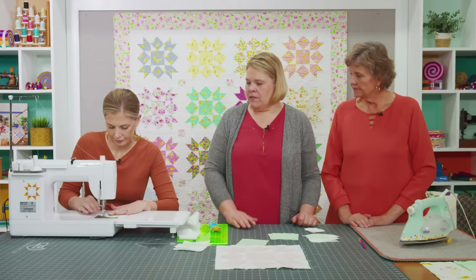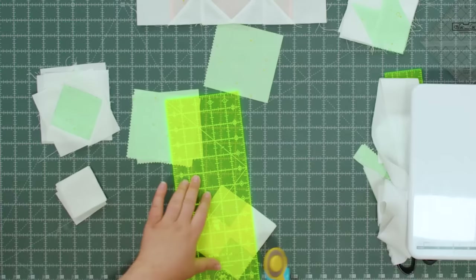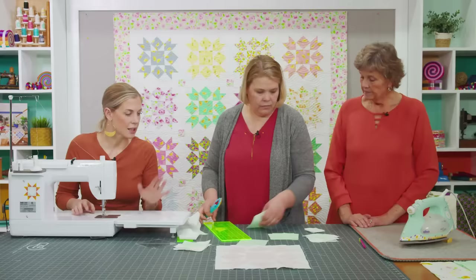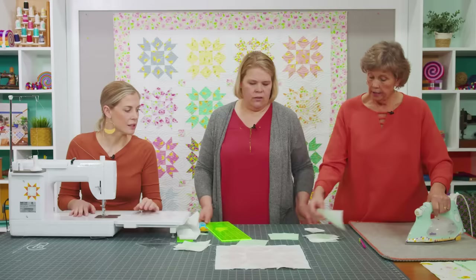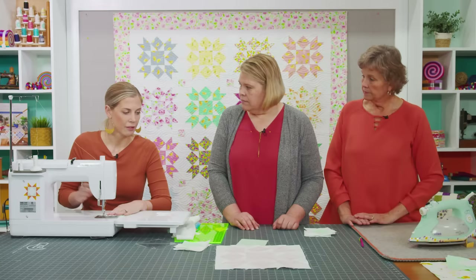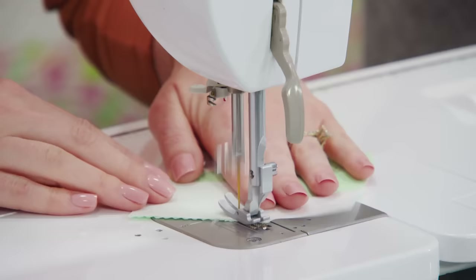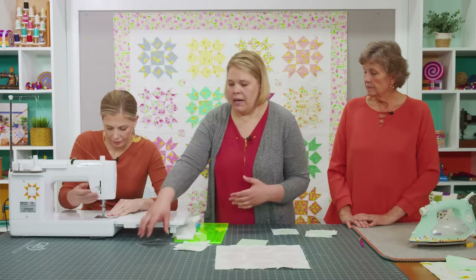Do your two opposite corners, sew right on the line, then trim and flip and press. Put your other two opposite corners on. This is easy to remember because it's all 4½ inch and 2½ inch — that's what you're working with for the whole thing.